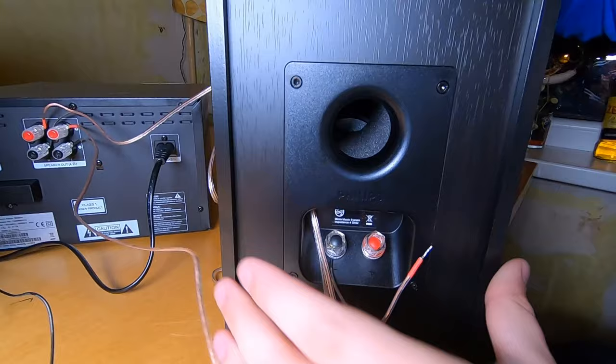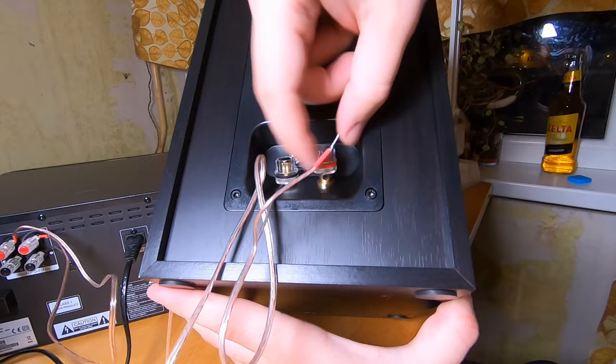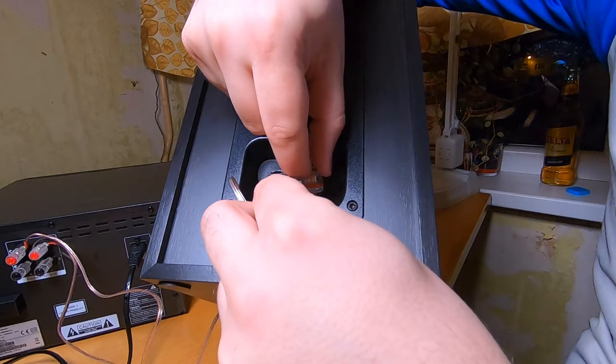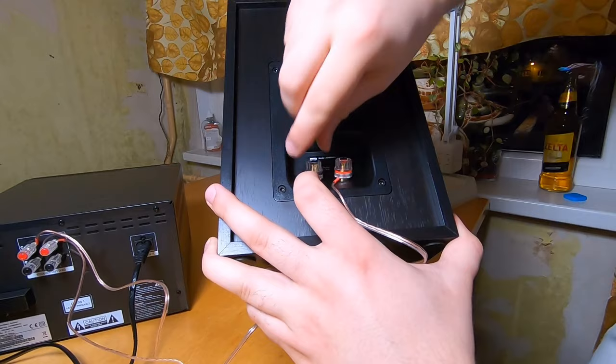On the speaker side, the terminal looks like this — you unscrew it. It looks like cheap plastic; the expensive ones come with metal terminals. There is a hole — you put the wire into the hole and screw the terminal down. And that's it — speaker is connected.